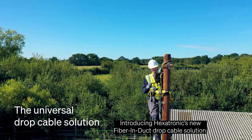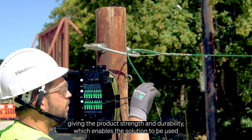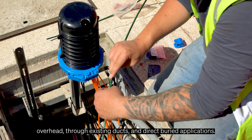Introducing Hexatronic's new fibre and duct drop cable solution. The design of this product uses a micro duct that incorporates two integrative strength members, giving the product strength and durability, which enables the solution to be used overhead, through existing ducts, and in direct buried applications.